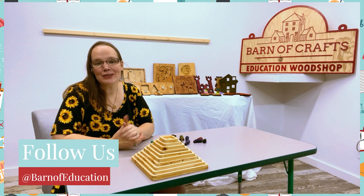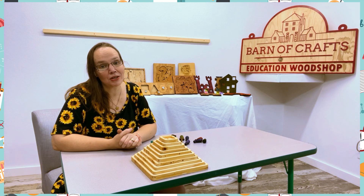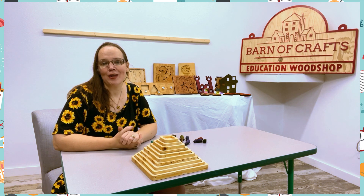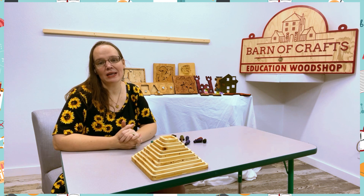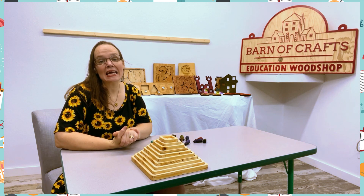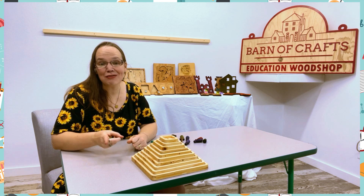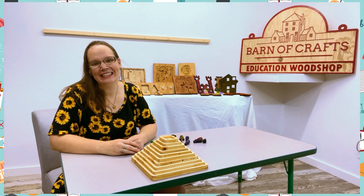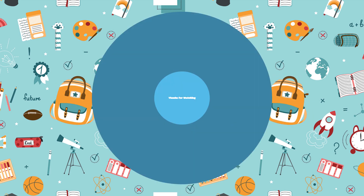Please follow Barns of Education on all our social media apps, as we have tons of products and more items coming your way. Also make sure you're following us on Marci's Magic Tips, as we love to give you exciting ways to entertain and keep your kids engaged every day. We love to create so you love to learn. Have a great day! We'll see you next time.